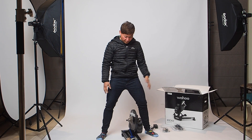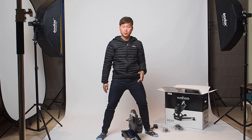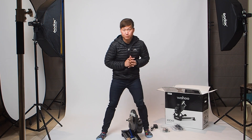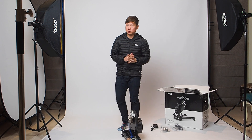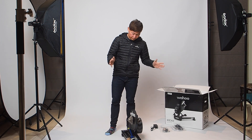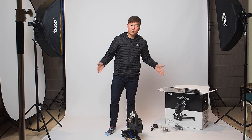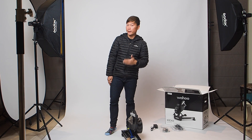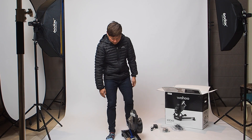In terms of form factor, it packs down really small, which is great if you don't have a lot of space. I sold my smart bike because it took up too much real estate in the house — the house is not very big. This is compact; once you're done using it you can fold it away and tuck it under the bed or into a corner of your house. It's great.